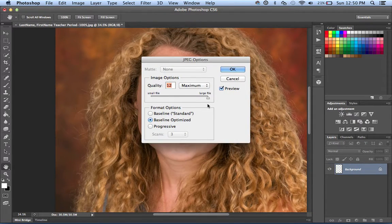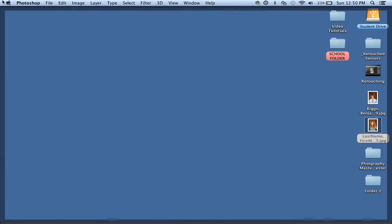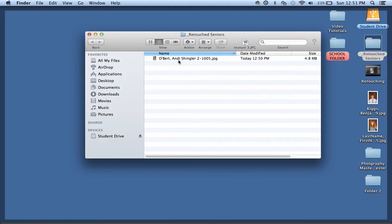Save it with a quality of 11 or 12. Now it should be in that new folder — retouched seniors should have Obert comma Andy Shingler 2 dash 1005. Be very careful, double check all that. It's really important to keep it organized, otherwise we can't find them and bad things happen. That's how you're going to retouch and label for your AP work for the yearbook. If you have any questions, please ask me.